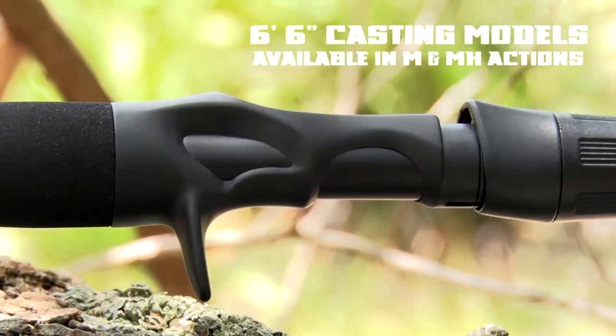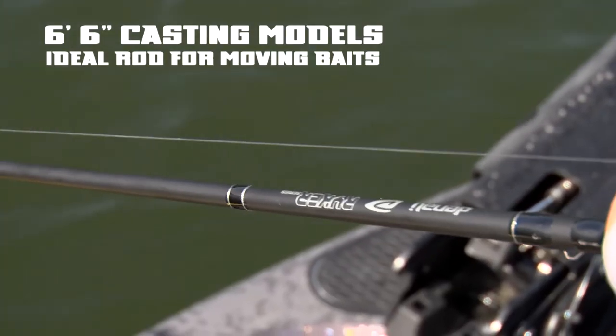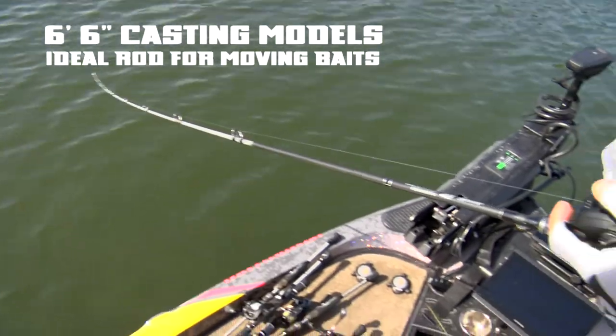Two 6-foot 6-inch rods are available in medium and medium-heavy and work for a wide range of techniques like jerkbaits, small crankbaits, or vibrating jigs.